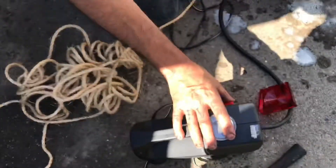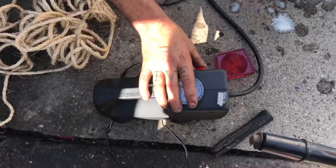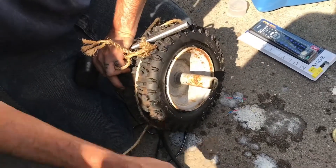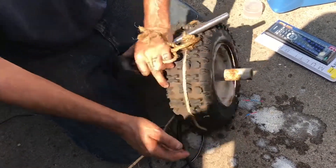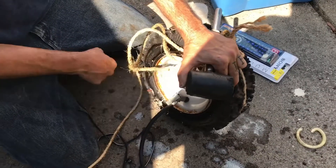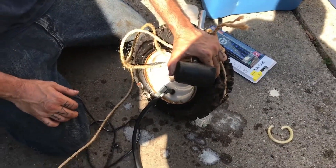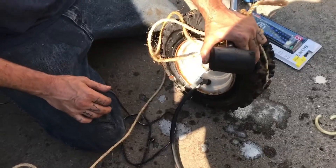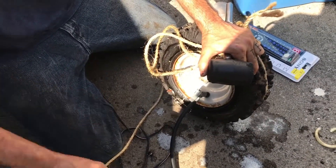Just like that, the fix-a-flat's grabbing — it's allowing it to hold air and create a new bead. You don't have to have ether, you don't have to have a super compressor. What would MacGyver do? This is what.